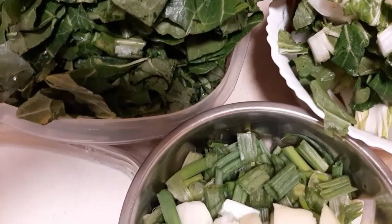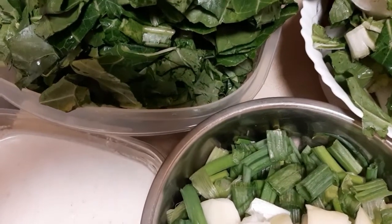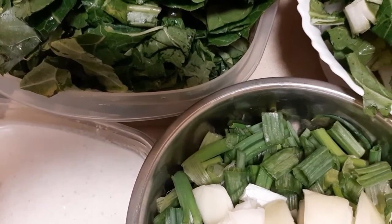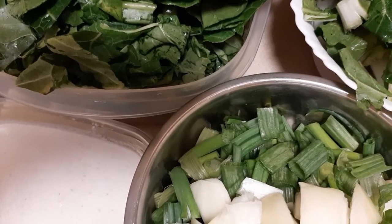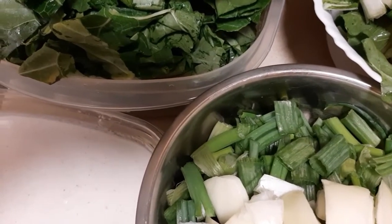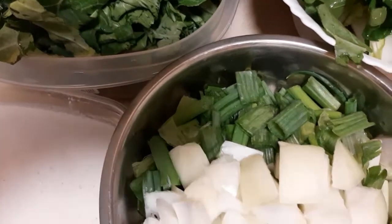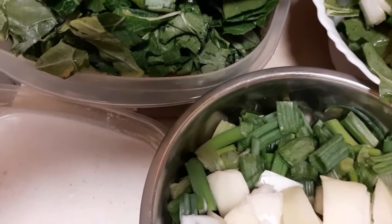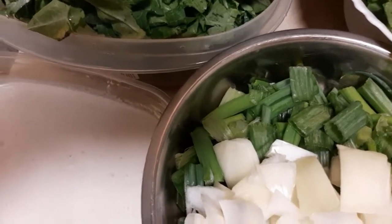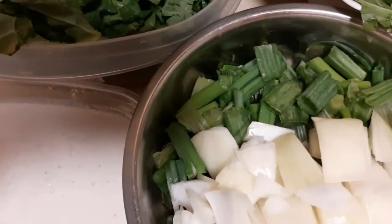Hi guys, so for today's video we're going to be using collard greens as our main ingredient. Last time I tried bok choy and spinach and it tasted really good with the pasta, so today I cooked pasta again and we're just gonna use a bit of different ingredients. Let's just go over the ingredients really quick and then start making this stew. It's gonna take a really short time to prepare.